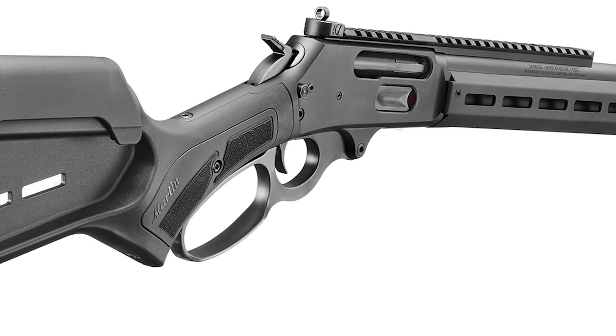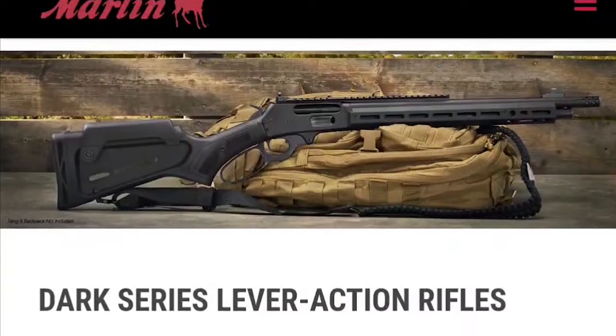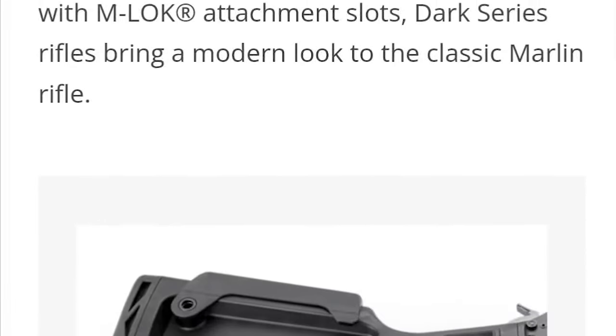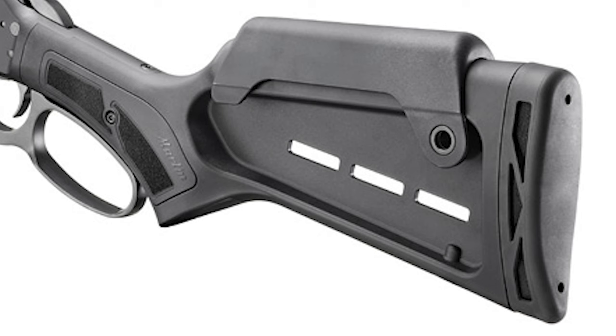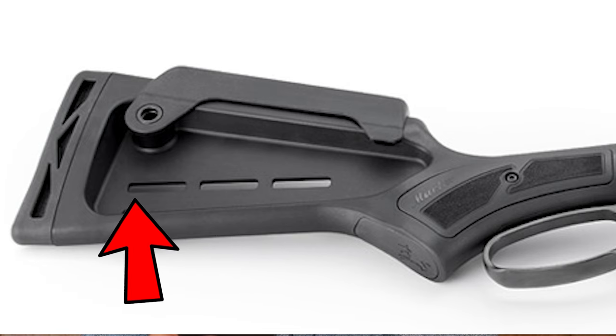But now, Marlin has dropped their information here. They've got the Dark series lever-action rifles, and I see some kind of cool stuff, but then I see something that looks like a pretty decent flaw in their design. Right here on the website: Marlin Dark series lever-action rifles, featuring a nylon-reinforced polymer stock with M-LOK attachment slots. It looks a little plain in some areas but pretty decent in others. Therein lies the first flaw that I see.